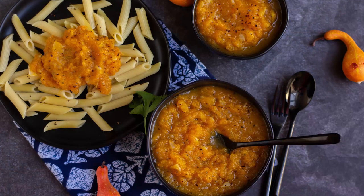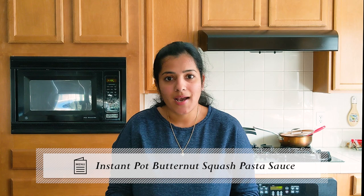Hey folks, welcome back to Vidya's vegetarian kitchen. Today I'm going to show you how to make pasta sauce with butternut squash. Chopping butternut squash is quite a task but today I'm going to show you how to steam it easily in the instant pot with minimal chopping and also how to make this delicious pasta sauce. So let's get started.